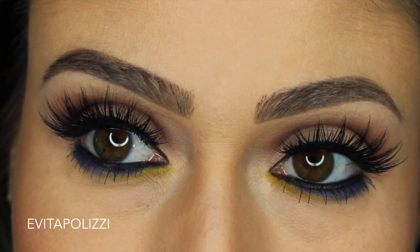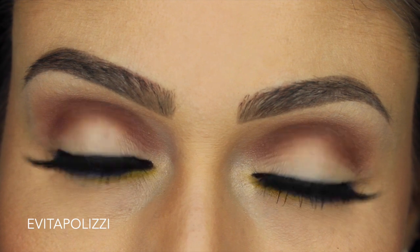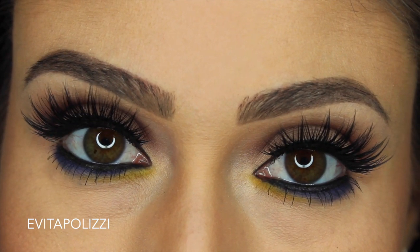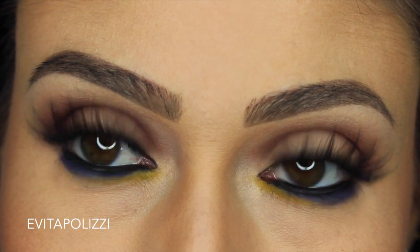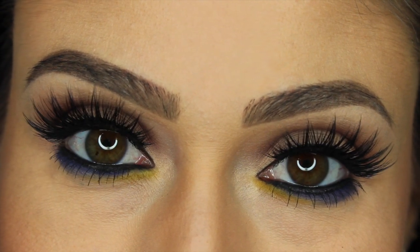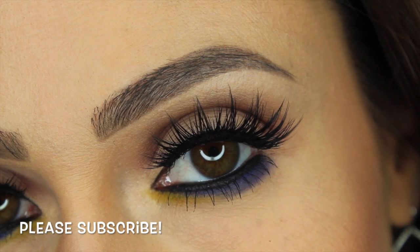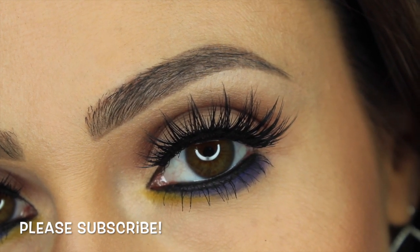And here is the final look — hope you guys enjoyed! It was very quick, very simple. And obviously what makes this look, I think, is the lashes of course. Iconics — you can never go wrong with them. Thanks babes so much. Don't forget to subscribe, thumbs up, and follow me on Instagram, Twitter, and Snapchat. Bye!